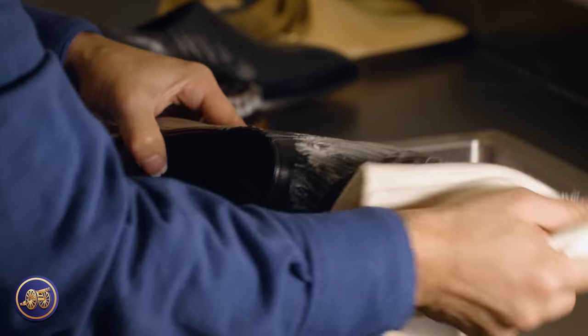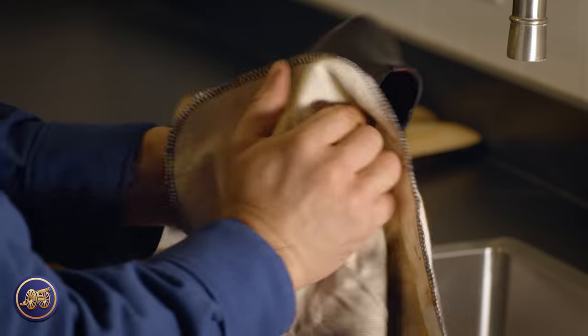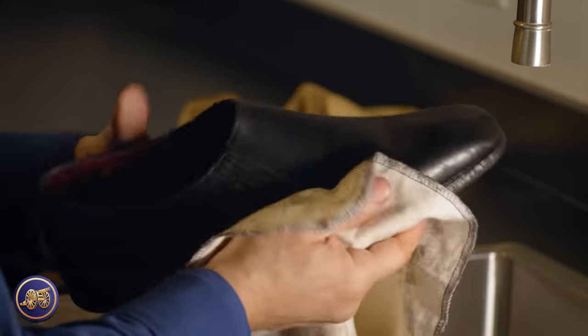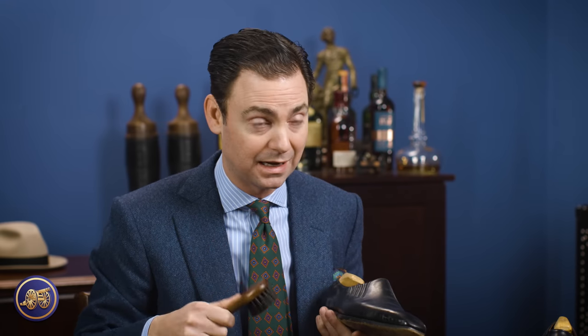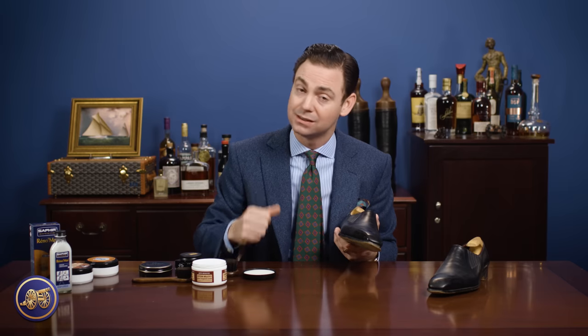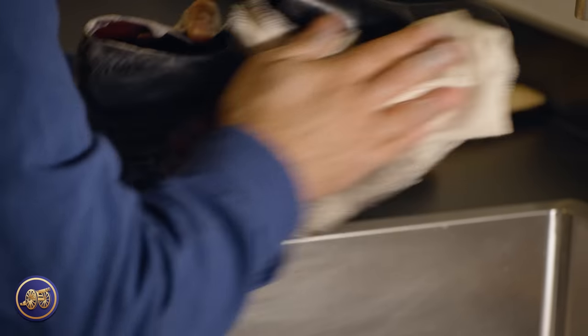As soon as you're done shampooing, take a damp cloth and wipe all of that leather cleaning soap and water off of the shoe. Once that's done, take a look at it — if it needs another pass or two, it's fine to do this a few times. But again, the important thing is to not allow the water to sit on the leather for too long. You don't want to waterlog that leather. If you need a second pass, use the leather cleaning soap to work up another lather, use the brush, work it into the leather, and then whenever you're done, take that damp cloth as soon as possible, wipe that leather cleaning soap off, and dry it.